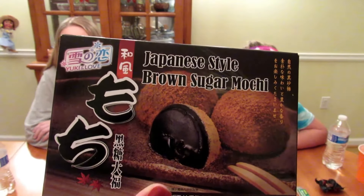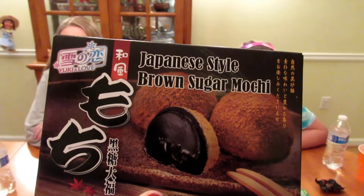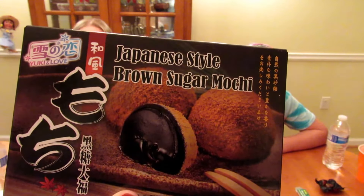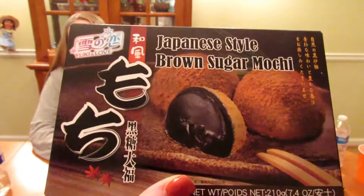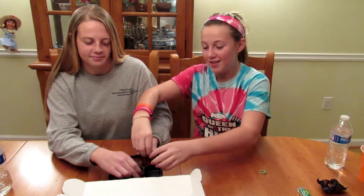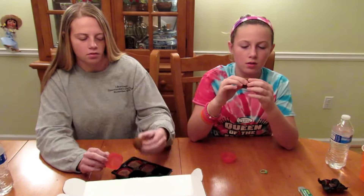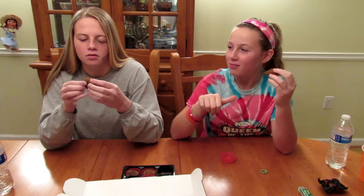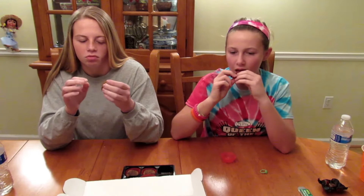Next is Yuki Love Japan Mochi Brown Sugar. Mochi is a Japanese rice cake — the white molded mochi has a chewy texture made of glutinous rice and is filled with rich sweet brown sugar filling. Enjoy with a hot cup of tea. Go ahead and try one. It's squishy! It's heavy and it smells like cinnamon. Thumbs sideways — the filling is good but the outside is something you're not used to, probably.